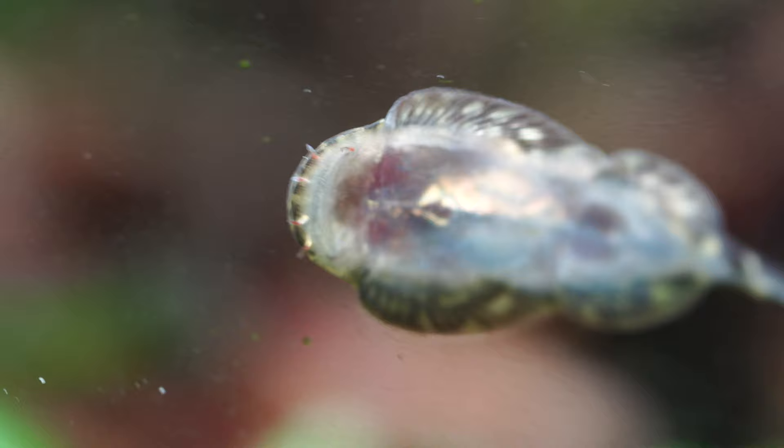The driftwood and seeds were put in there because the hillstream loaches or Borneo loaches really like to graze on the biofilm, and it's a great supplement for their diet. They also like to hang on the back of the driftwood in that flow, so that's the reason I added those in. I also like the natural feel to it — personal preference of course on how you want to decorate it.